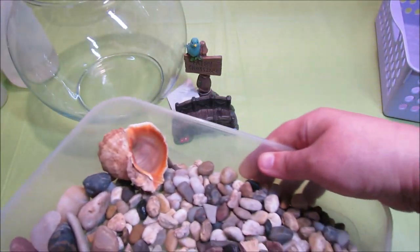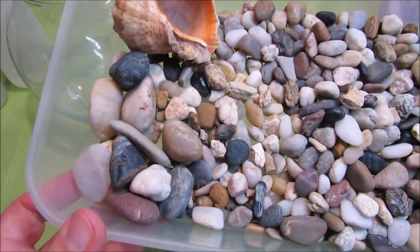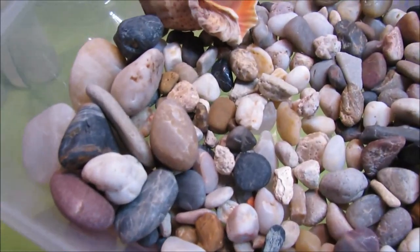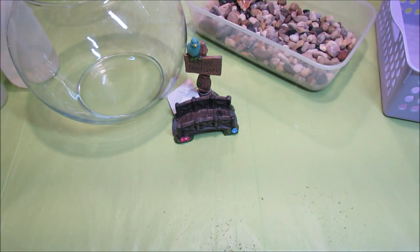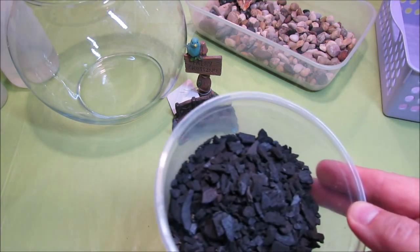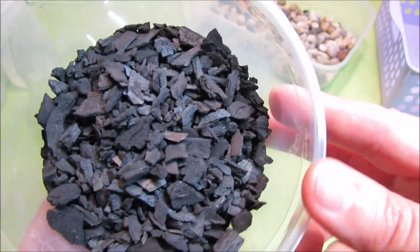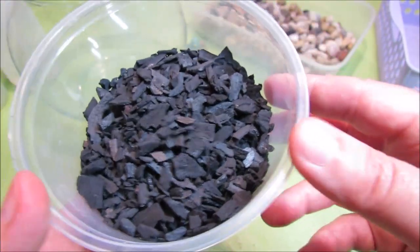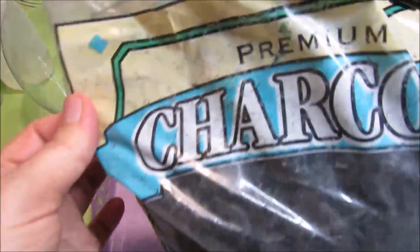I got some pebbles to put on the bottom of the terrarium and also some larger pebbles to put on top of the soil and moss. When I watched a few terrarium tutorials on YouTube and Facebook, I learned that growers use horticultural charcoal. So I prepared about a cup or two of it — a small-fracture charcoal you can find in local garden centers. The one I found is called Premium Charcoal by Unigro.